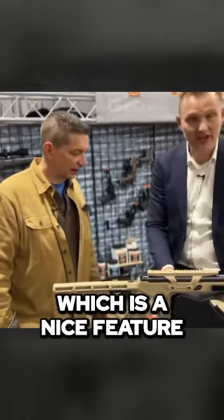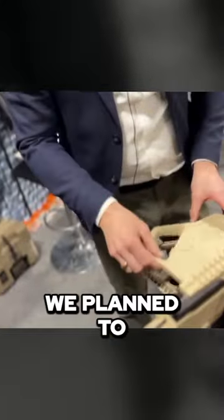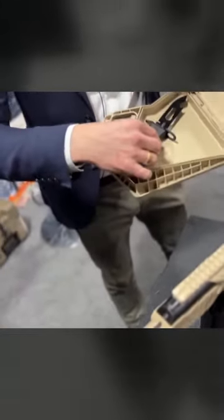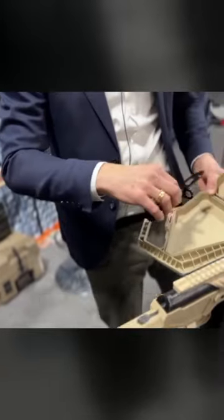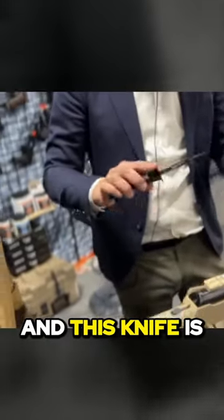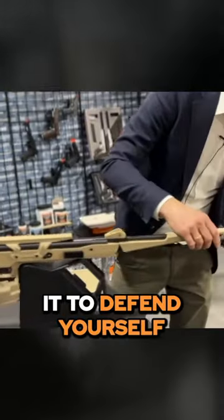So what I want to show you, which is a nice feature: in the case, it's not just an empty case — we've planned to put a knife. There will be some foam, so it will be properly made. This knife can be used as a tool, obviously, in survival, and you can also use it to defend yourself.